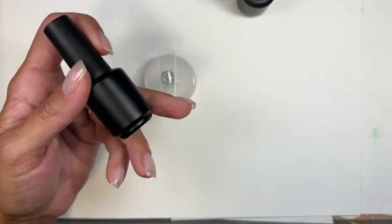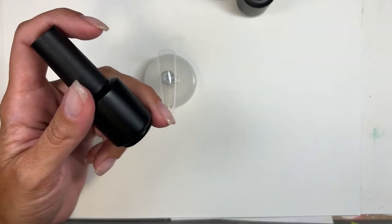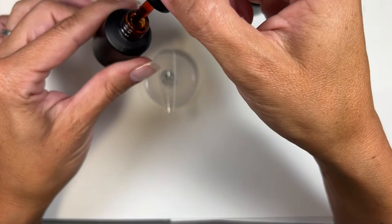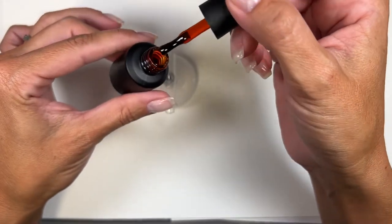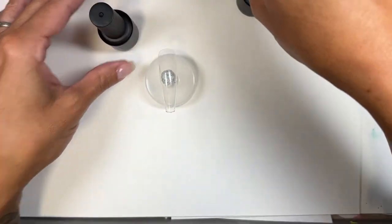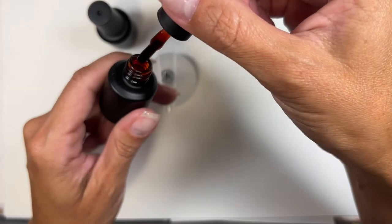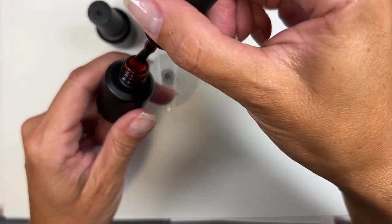I'm able to keep the price point lower on these because they are less product, and I think that's kind of a bonus because then you can get a bunch more of the colors that you like. I am going to be bringing in more shades — I just thought that for autumn, the ones that I have right now are perfect. So they are these beautiful transparent gels. I love jelly nails, I love warm tone nails, so a warm tone jelly nail — perfect. This one is a little bit deeper.